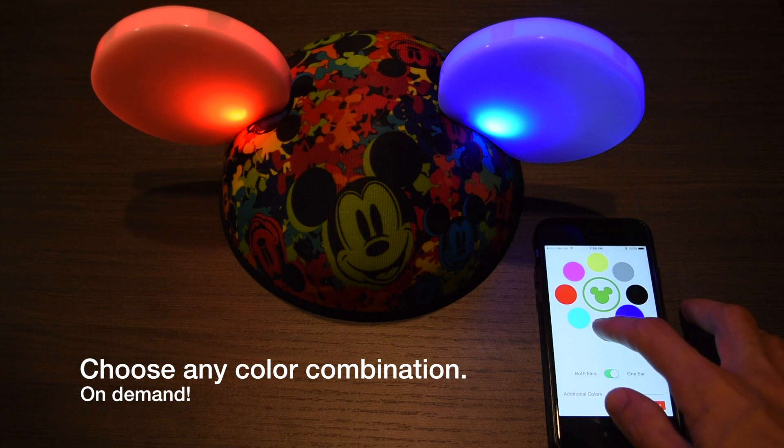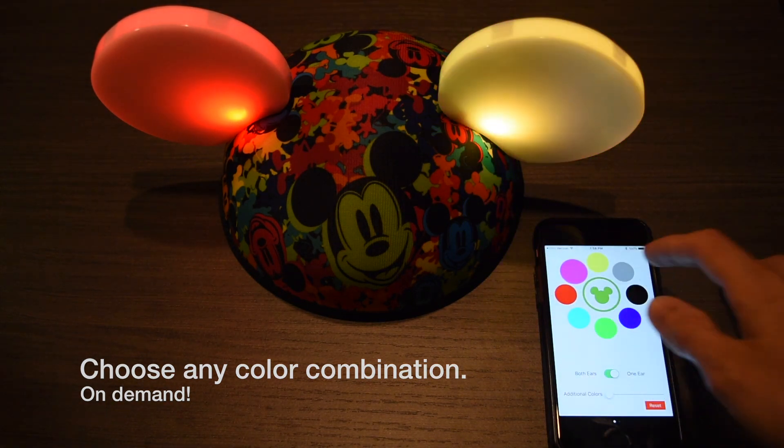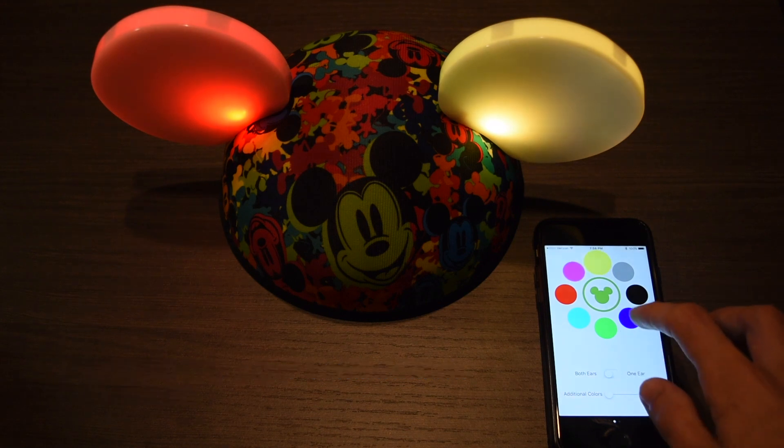Choose any color combination on demand — even the colors of your favorite sports team.